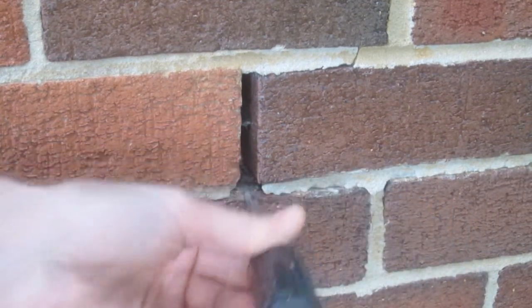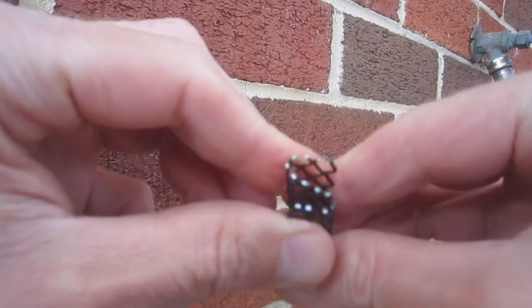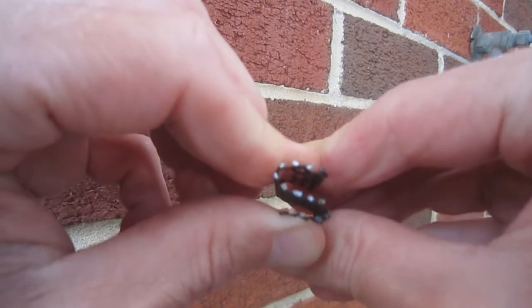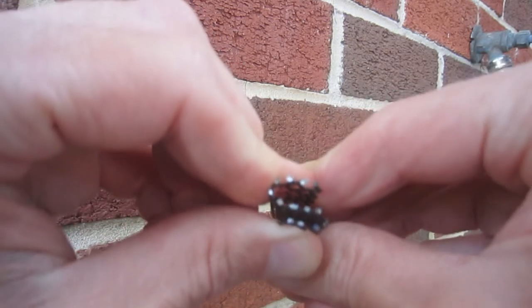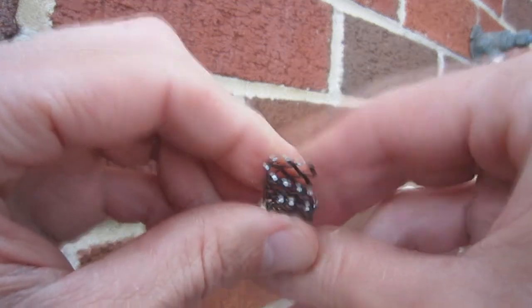If mortar obstructing the hole couldn't be easily removed, I simply trimmed the metal mesh to fit. The metal was then finger-squeezed together to the point that it was just slightly wider than the weep hole. Doing this assures that the metal is under some tension and will fit and remain tightly seated in the hole.